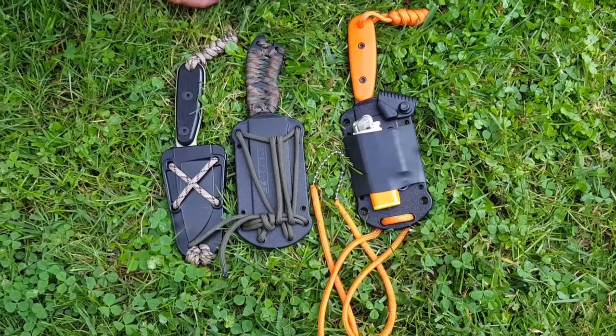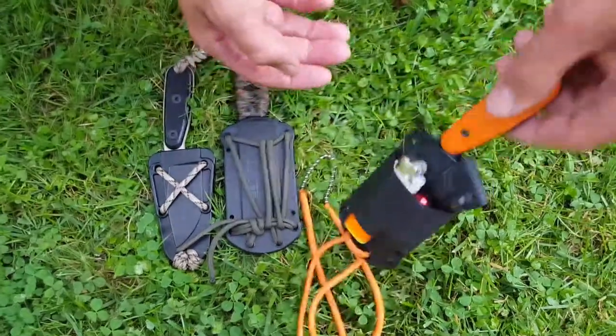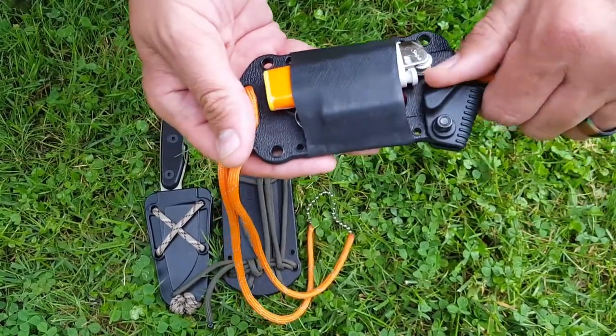Appalachian Outdoors back here with you. I'm going to give you a quick little in-hand look at a few of the neck knives we've got around the house here. This one's the one I really want to show you — I just picked up from Smokey Mountain Knife Works over the weekend. This is the K-Bar Becker BK-14.